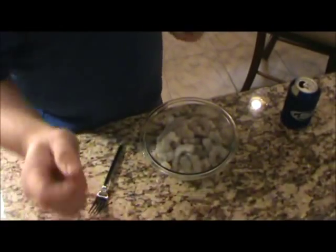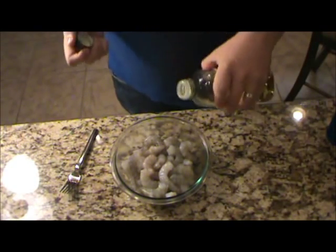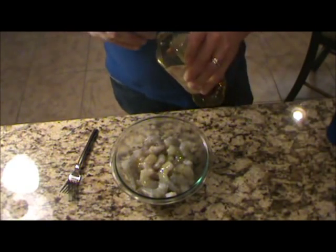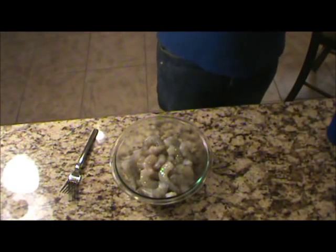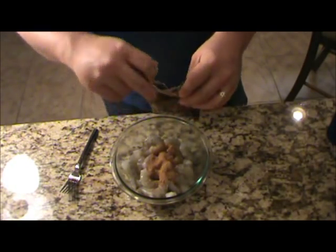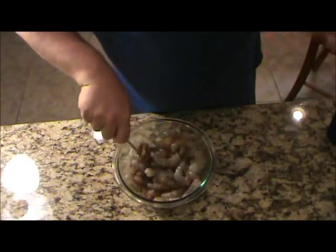First, I'm going to show you — we got these fresh gulf shrimp here. I peeled about a pound and a half, maybe two pounds. I'm going to season these a little bit before we get started. I'm going to put a little bit of extra virgin olive oil on them. Then this is that blackening seasoning I use a lot — Cajun King. I just like this particular brand, it hasn't failed me yet. I put about half a package on there and we'll just stir these around and let them sit and get a good flavor on them while we get started on the rest of the dish.